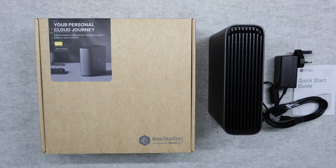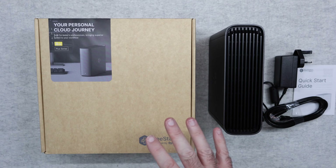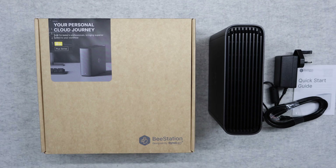Hello internet world, welcome to my review of the Synology BeeStation Plus. This product was very kindly sent in to me free of charge by the manufacturer — no money's changed hands, they haven't asked me to say anything in particular. I'm simply sharing my opinion of this product so that you can make an informed buying decision.